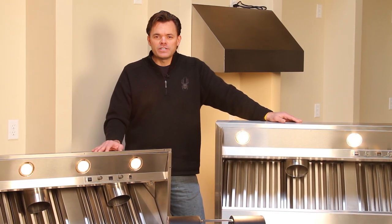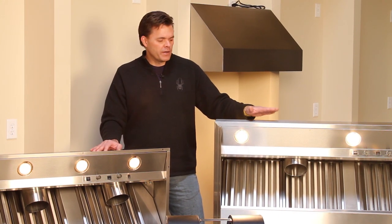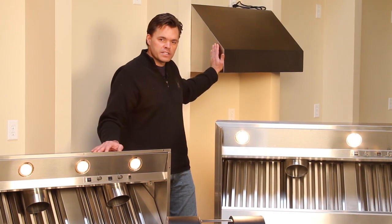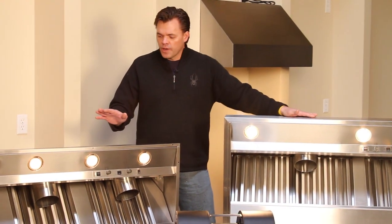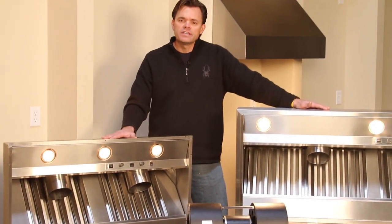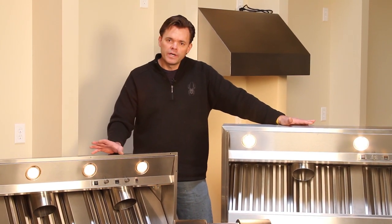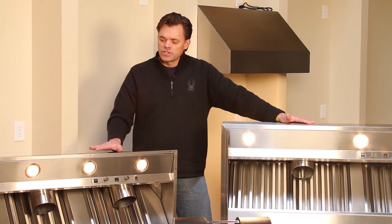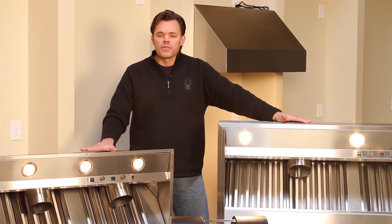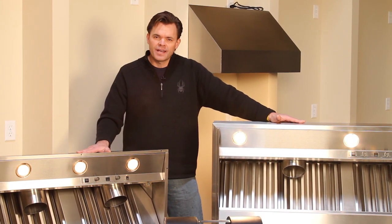The new Pro-V range hood comes in two configurations. This is a wall hood — here I've got a 60-inch wall hood and a 36-inch wall hood on display. We also have it available in an insert or liner configuration, which you'd use if you had a copper hood, a stone hood, or a wood range hood that needed a stainless insert inside. Sizes are available from 30-inch all the way up to 60-inch in both configurations, so we've covered all the most common sizes.